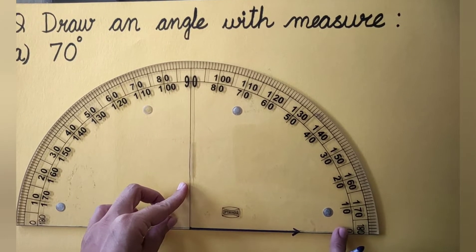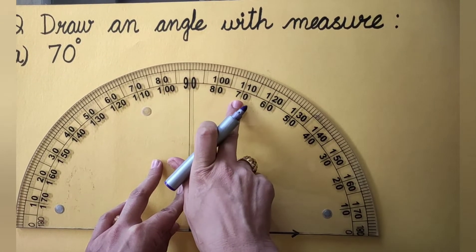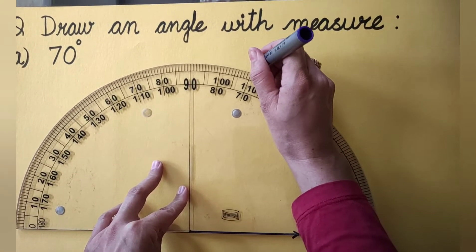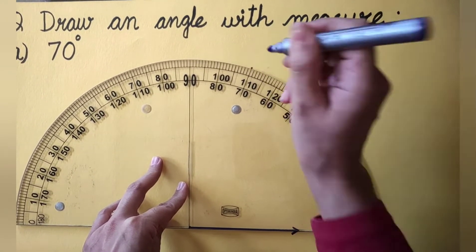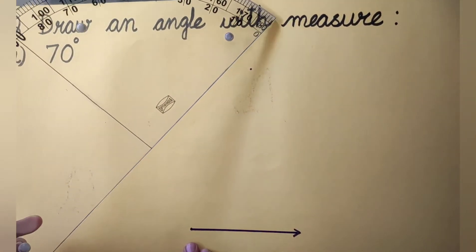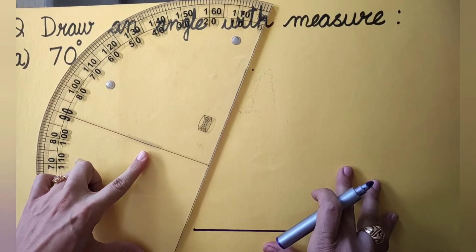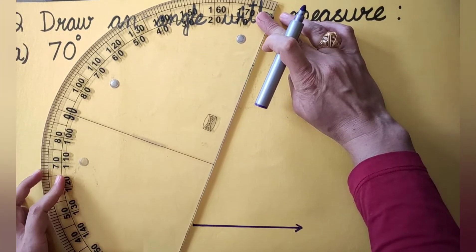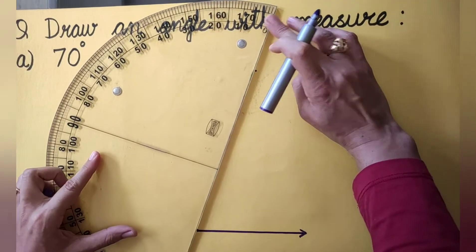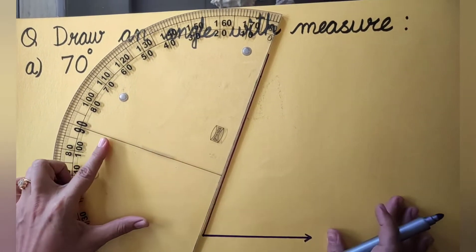On this inner scale, where do we see 70 degrees? It is here. So in front of this big line of 70 degrees on the inner scale, I am going to put a point. Now I remove the protractor and again, with the base of the protractor, I am going to join the end point of this ray with the other point marked by me.